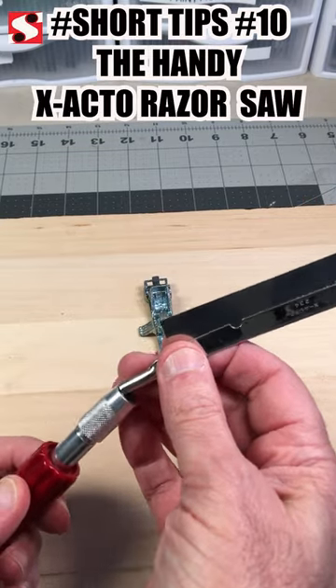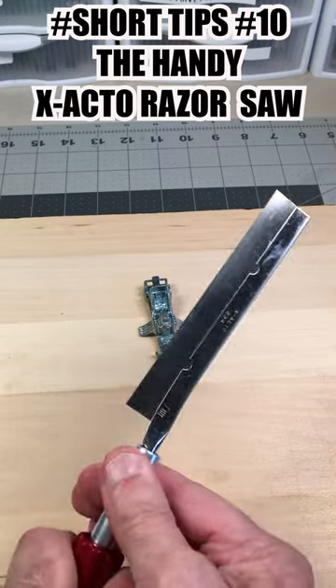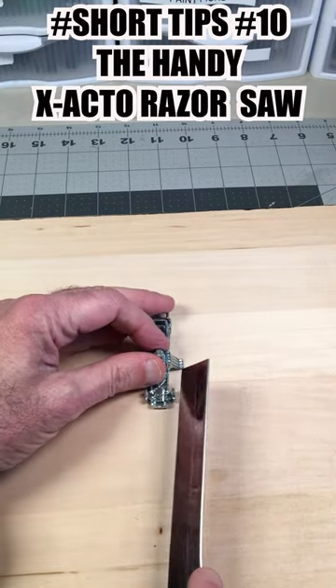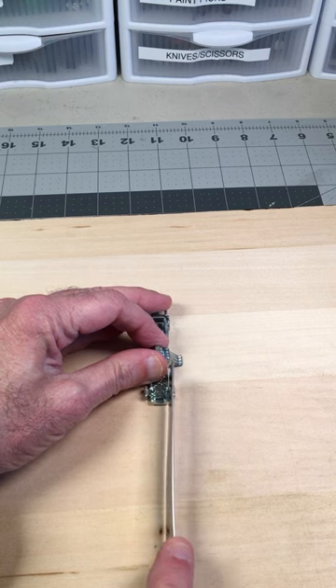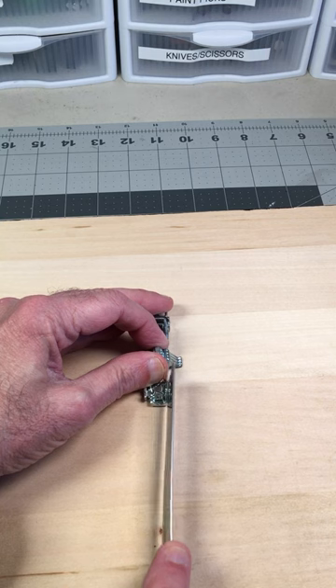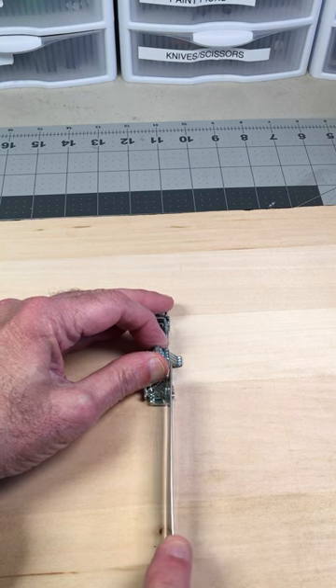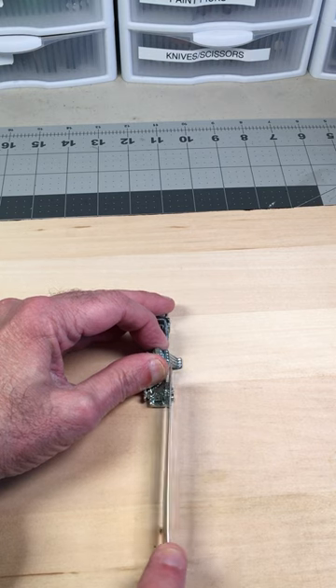As much as I love the jeweler saw, and as quickly as a Dremel tool can make cuts, I find it really handy to have the X-Acto razor saw nearby. To make a perfectly straight cut quickly and easily, the razor saw can't be beat. It's really straightforward, it's sharp as heck, and it cuts through a casting really quickly. It's surprising.